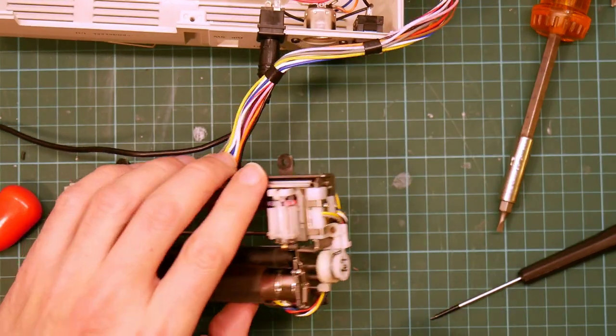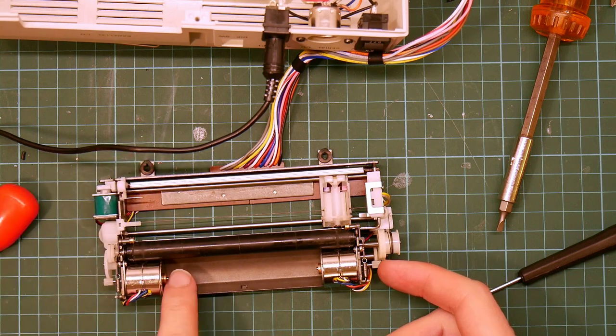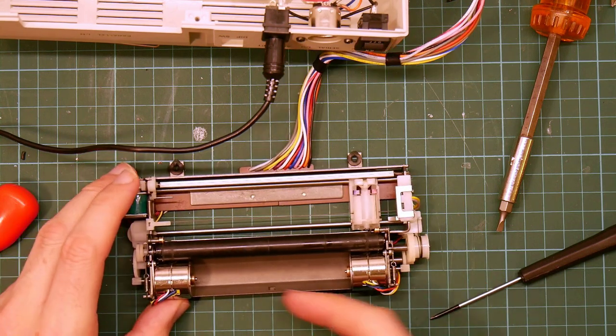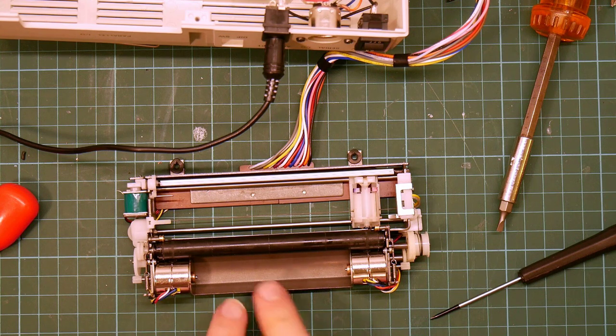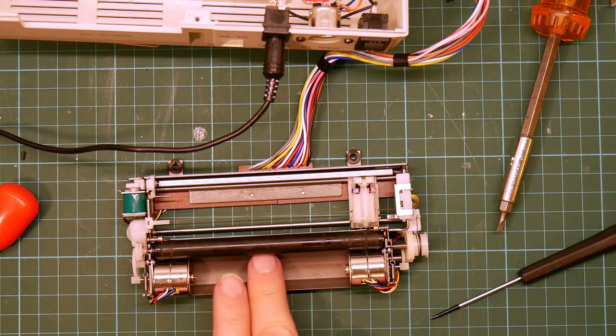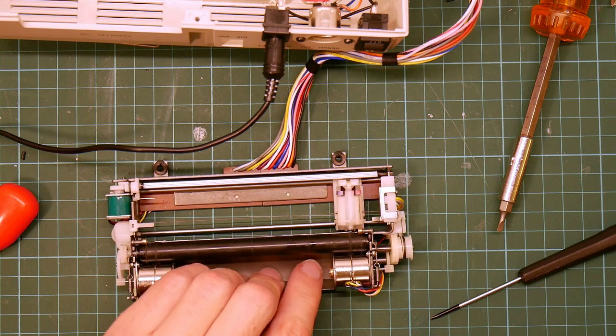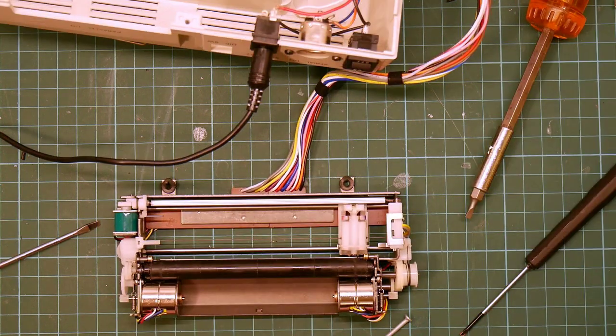I wonder if I can bodge something — for example, something to keep pressure on the shafts. This one is fairly straightforward because something that just pushes against both sides... or rather pushes against this side. At least I know that the bulk of the plotter works, and I can attempt to fix the board and repair the damage I did to it.